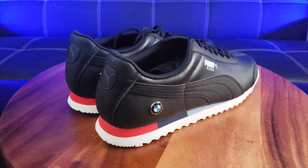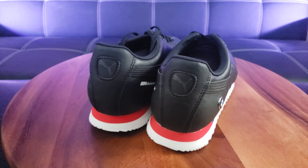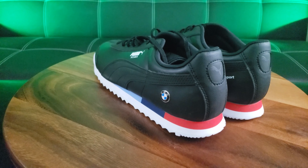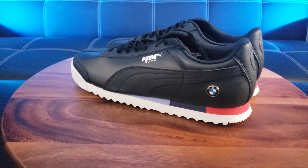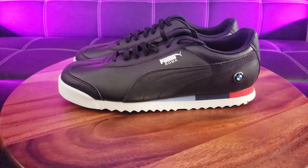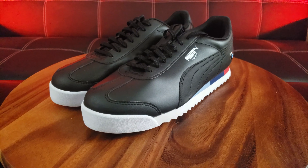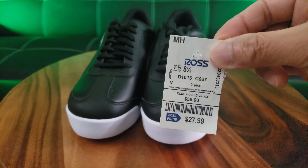Welcome back to the channel — I'm back with another exciting shoe review. When I first saw this at Ross Dress for Less I had to buy it. It is a subtle yet elegant look. I love Puma shoes and I love BMW cars. When you combine the two, this is a strict business collaboration between the two companies — we have a winner, especially considering the price: $28. Are you kidding me?